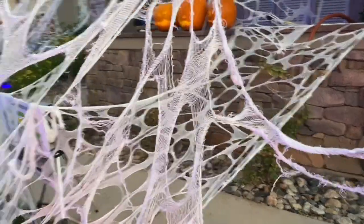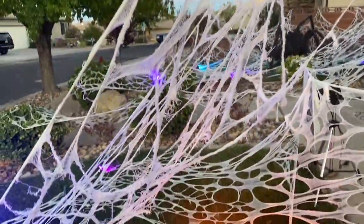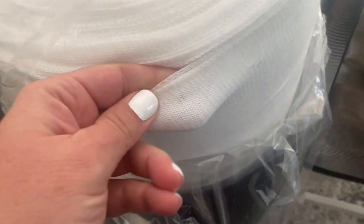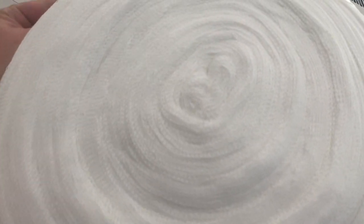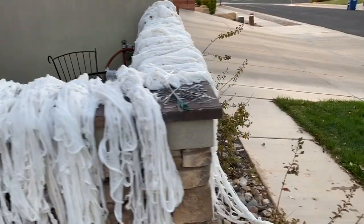As a reminder, the webs are made of beef netting. Yep, that's right, beef netting. There are two different types of beef netting, and you'll want to choose the polyester sort. You'll have to order it through Trenton Mills online — the link is below in the description section. We did a 10-pound roll, which was enough to decorate our entire two-story house.